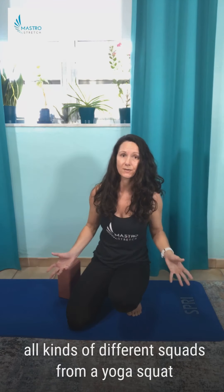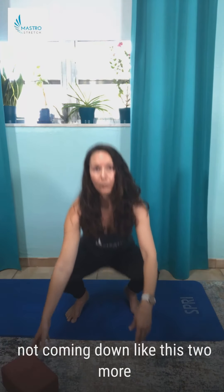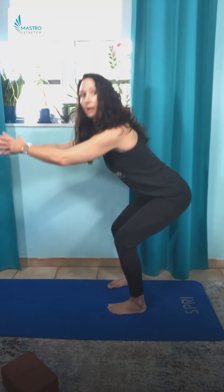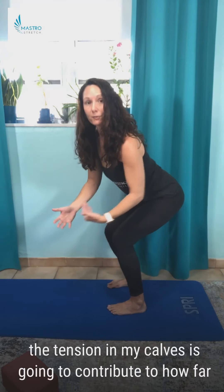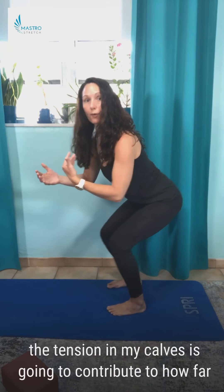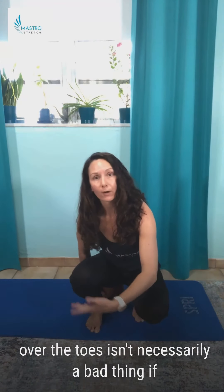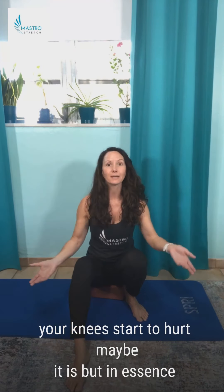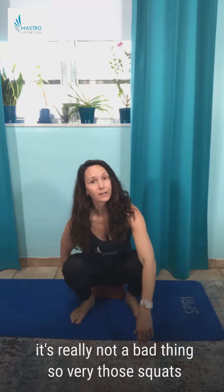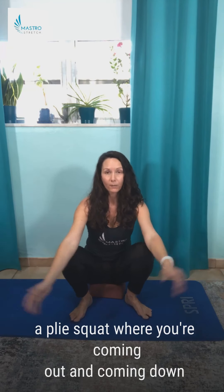Variety really matters — there are all kinds of different squats and I'd encourage you to do all of them, from a yoga squat coming down like this to one with knees in line over ankles. My leg length and the tension in my calves will contribute to how far my knees go forward. Knees going over the toes isn't necessarily a bad thing — if your knees start to hurt, maybe it is, but in essence it really isn't.